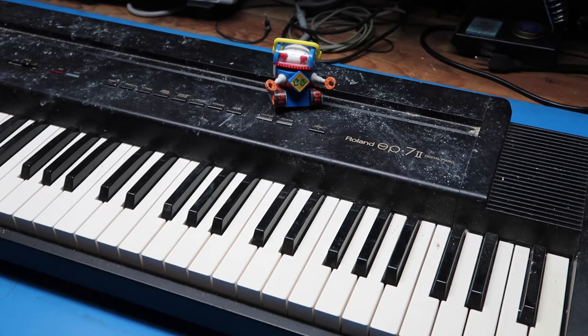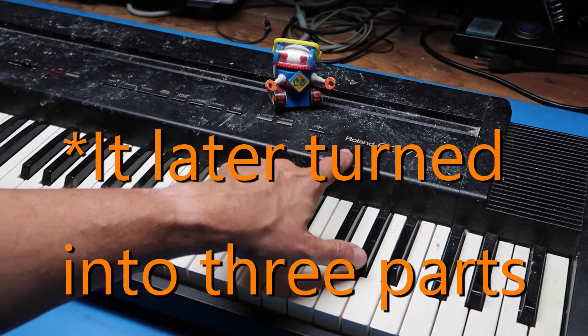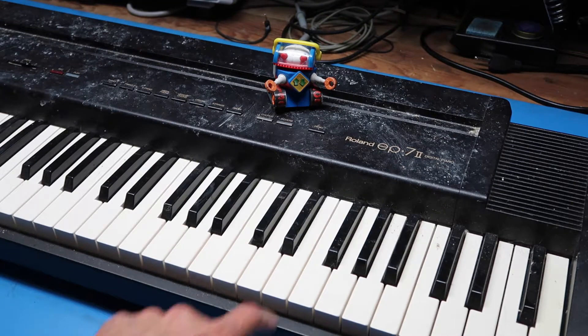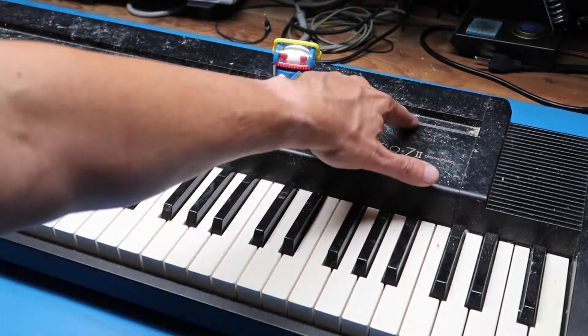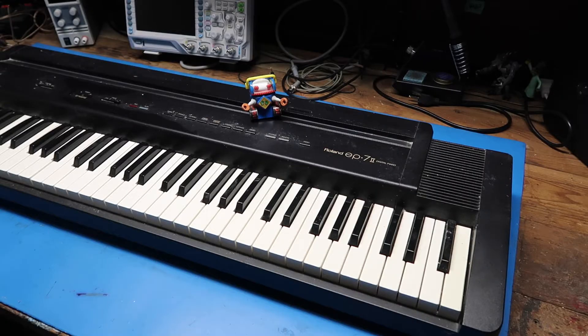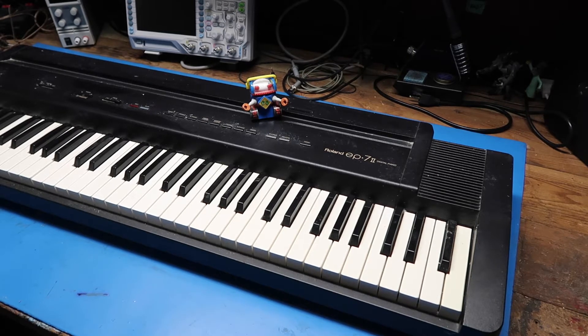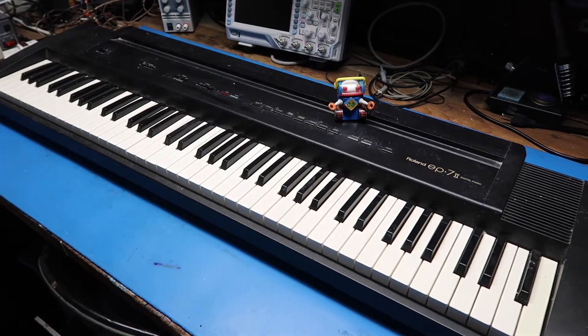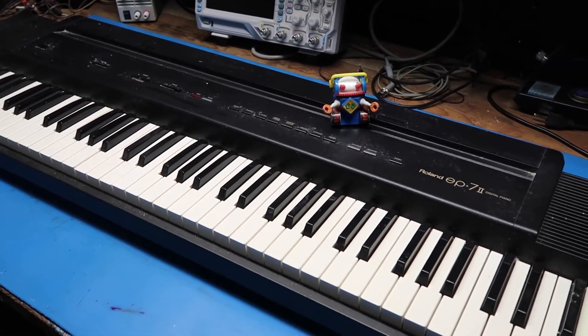Hello friends, this is the second part of our two-part series on this Roland EP7-2 digital piano. As we ended our last segment, Scooter had put a lot of tracks all over this which we're going to clean up magically in 3, 2, 1. Well, the magic didn't work as well as I'd hoped but at least it's better than it was. Most of this video is going to be looking at the inside of this unit and trying to fix the problems, but we're going to cover a brief recap of the last video.